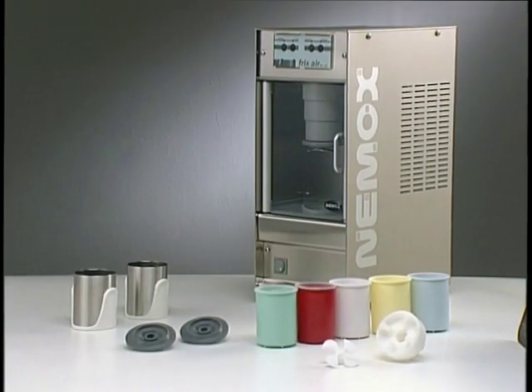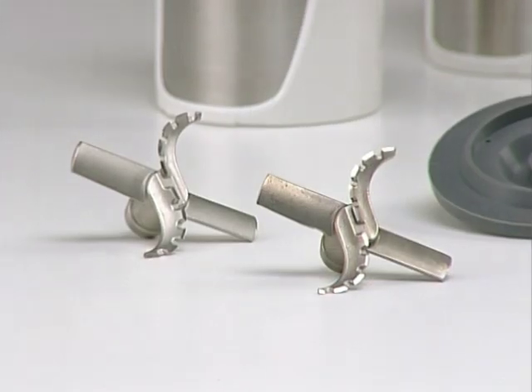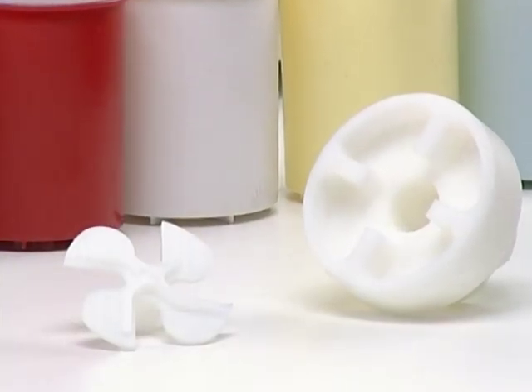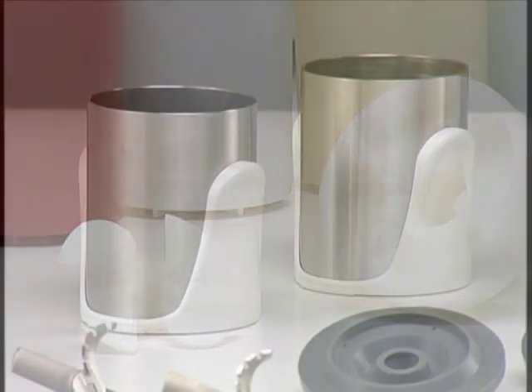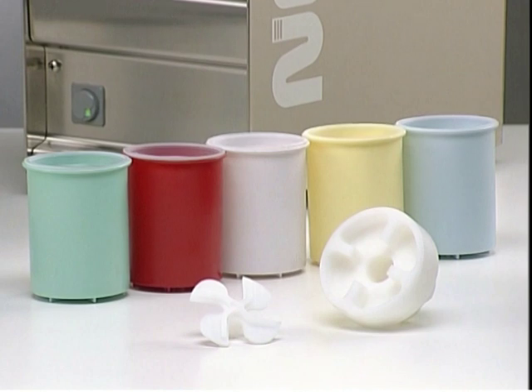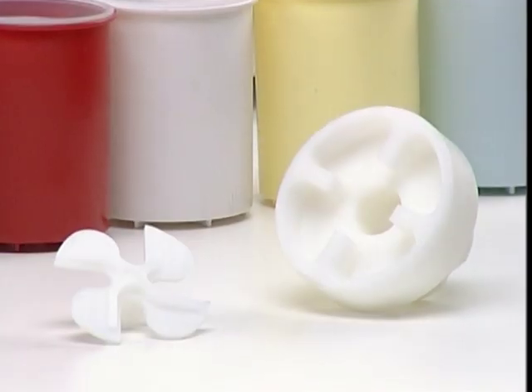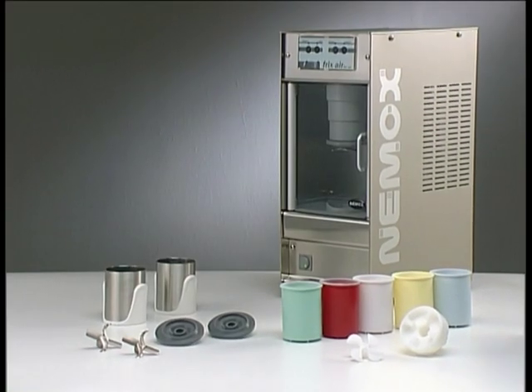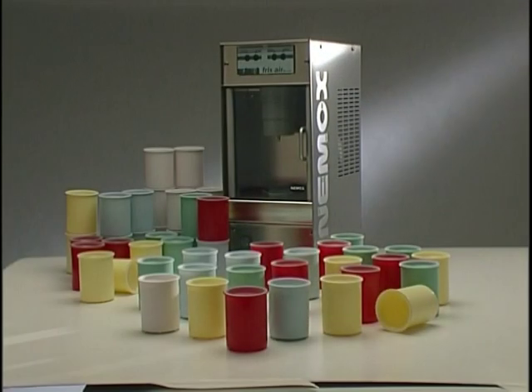Fricksair includes the following accessories: two stainless steel blades, two rubber seals, one whipping blade for use with cream or fresh cheese, two stainless steel bowl holders, five bowls with lids — one for each color, and one blade removing tool. An additional set of 50 bowls in five different colors is also available.